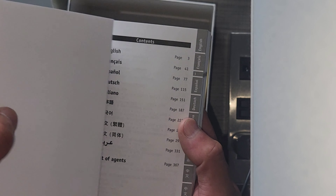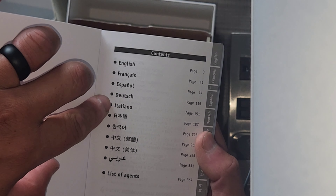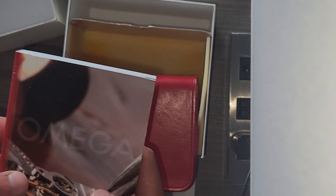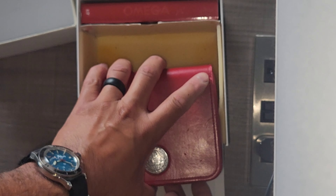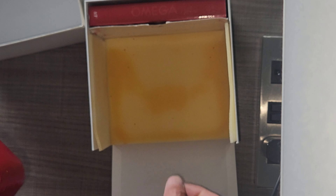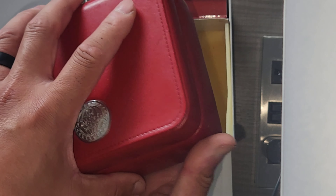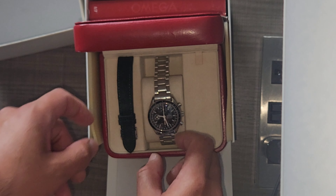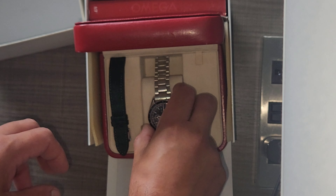about maybe a year ago, give or take, and now I purchased my first Omega. Wrist check — I'm wearing the Vostok Amphibia. So it came with this little box, and inside the box there's a nice little booklet with reading material in different languages: Japanese, English, French, Spanish, Dutch, Italiano, and others.